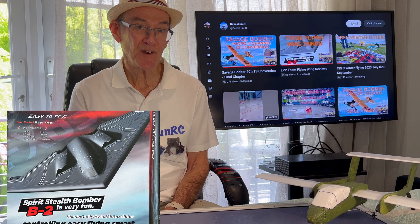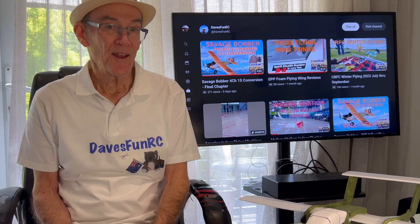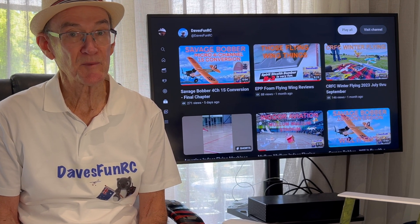Recently I bought a couple of differential throttle two-channel flying wing things. They're so cheap, my plan was to use the radio and motors and install them in my own plane.